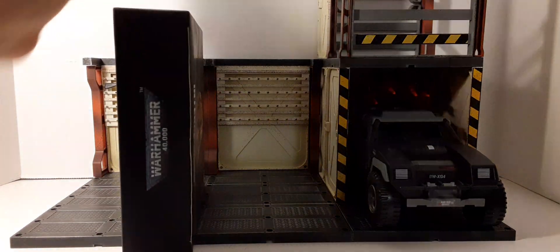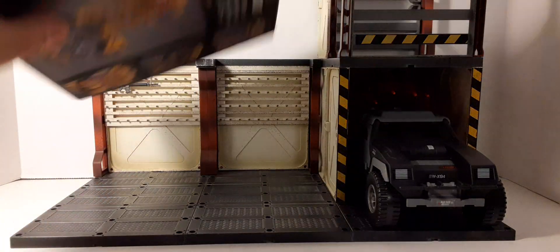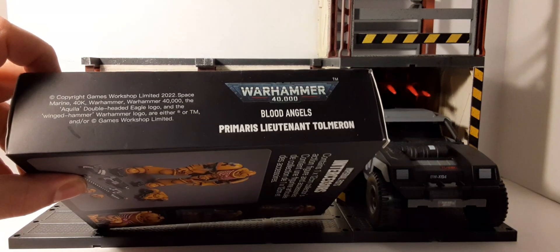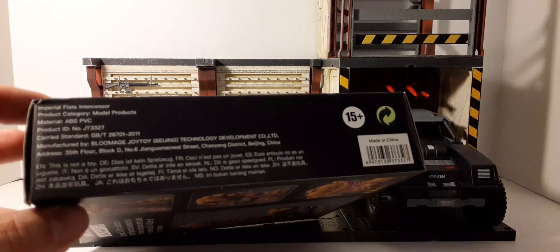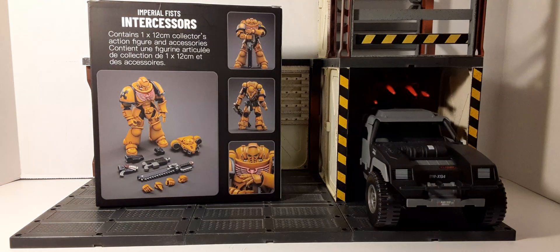The bottom of the box is the same as the top, and then there are the sides with product information. On the back we have some product images, the size of the figure, and a large image showing all the accessories you can load up your troops with — small images of front, back, and a close-up of the head sculpt. Let's take a look at what it looks like inside the clamshell.